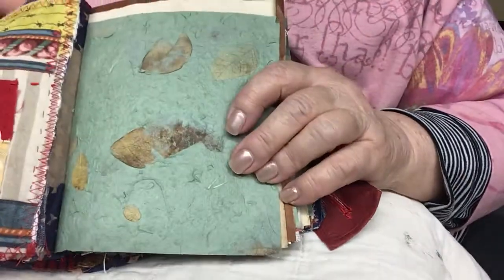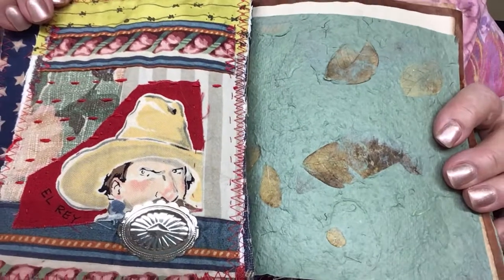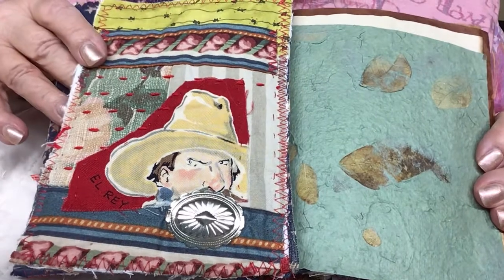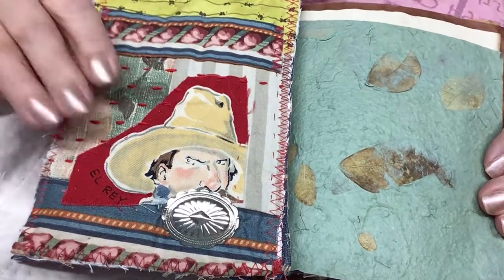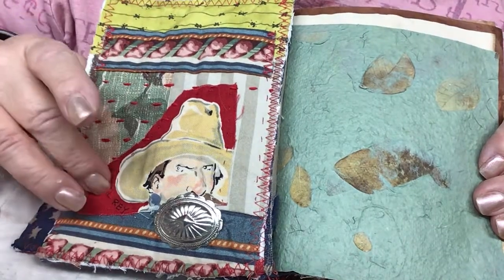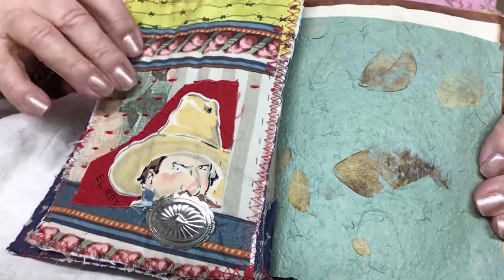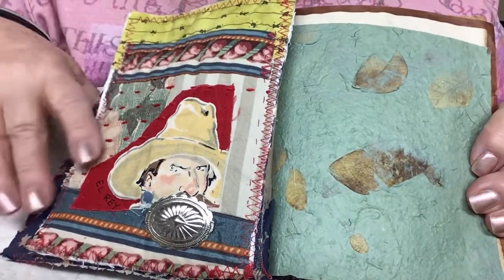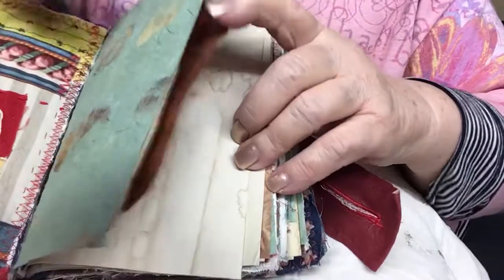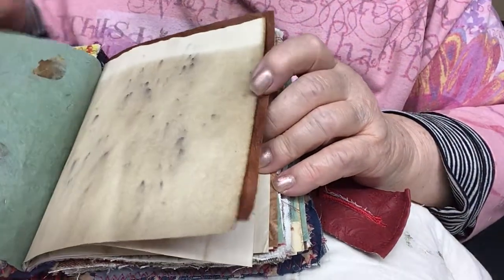Here's my first cowboy — I love him. This is some remnants of fabrics that my friend gave me from a quilt that she made. I've saved all these cowboys and I'm using them in this little journal. Here's barbed wire and slow stitched pieces. Here's a piece of handmade paper. I think it's wonderful.